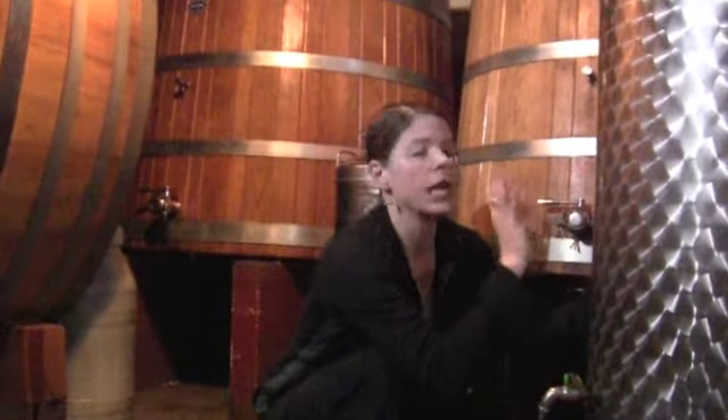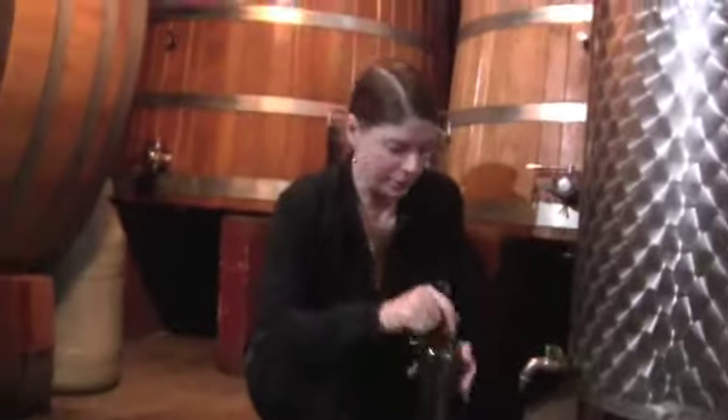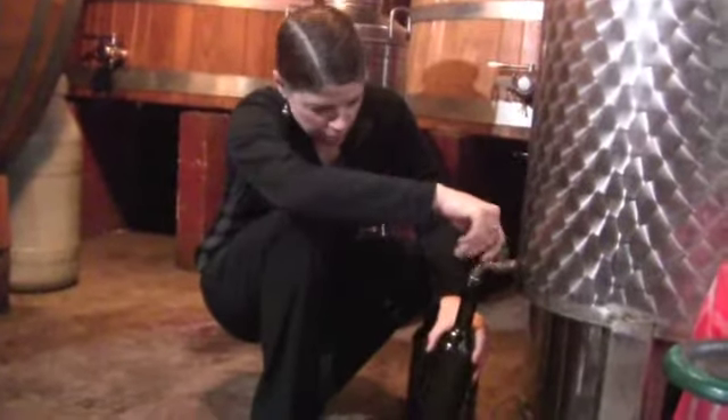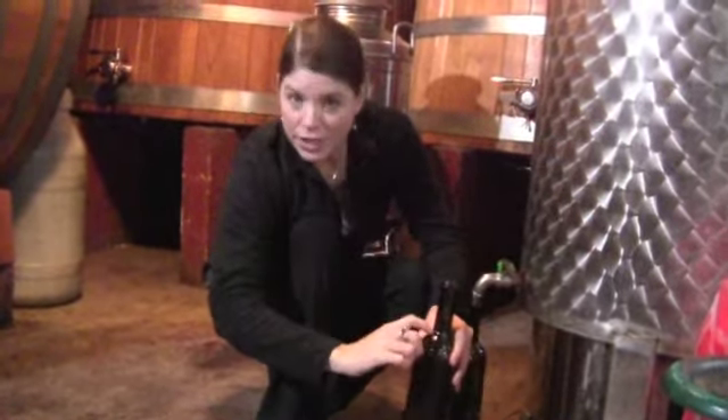We thought it'd be the perfect day to show you how to bottle olive oil by hand. We came from the press — this is freshly pressed, grass-smelling, amazing olive oil. Take a bottle, move the lever, fill right about to here, and then come over and get a cork. This is a Gualandi cork.